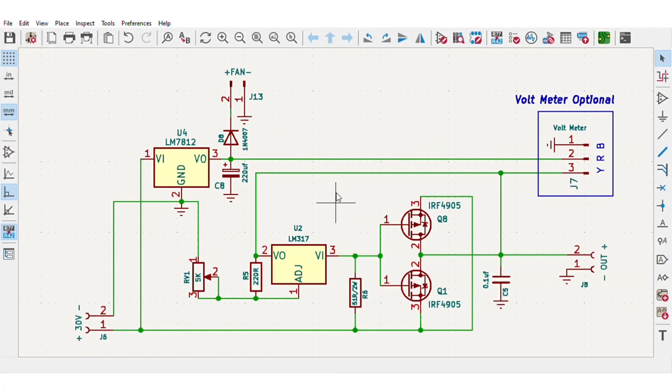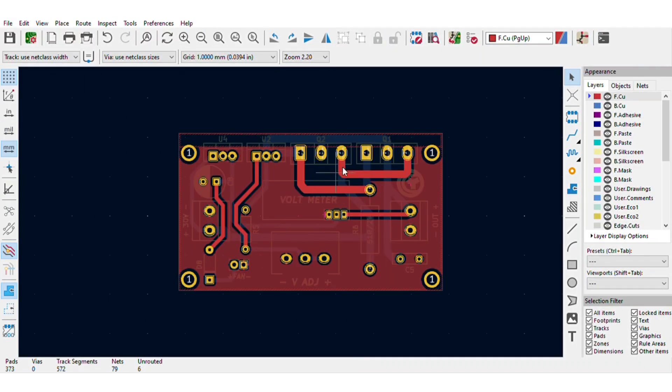This circuit is simply based on the LM317 IC. Since the LM317 can only give 1.5 ampere output current, I use MOSFETs to bypass the current from input to output while voltage is still controlled by the LM317 IC. I also added a 12 volt regulator for driving the fan and a DC voltmeter to measure the output voltage. For easy assembly, I converted the schematics into a PCB.